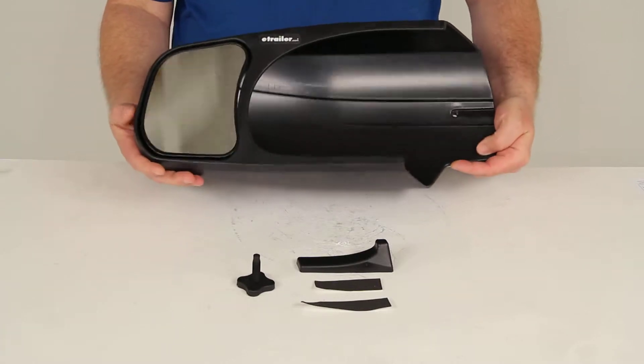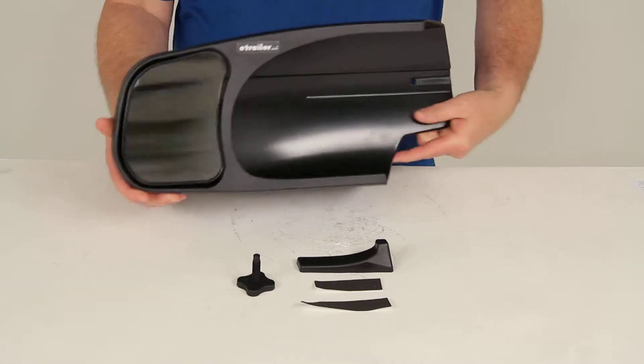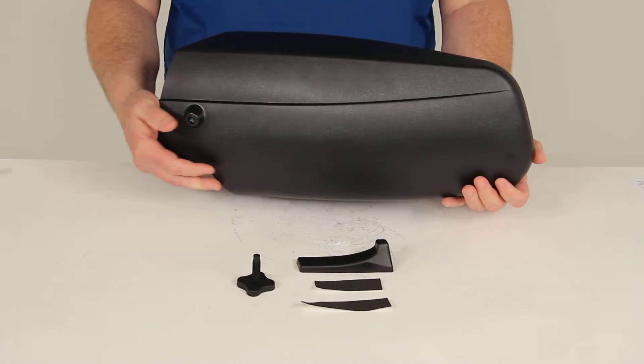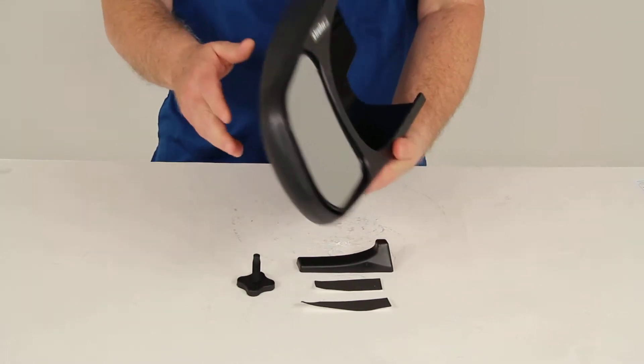Today we're going to review part number 10901. This is the SEPA custom towing mirror. It's a slide-on design, and this one is for the driver's side of the vehicle.